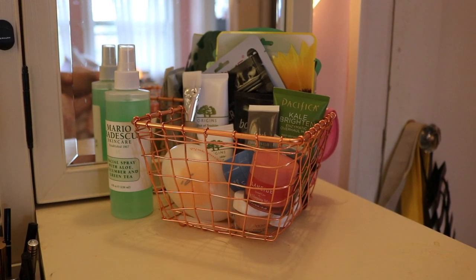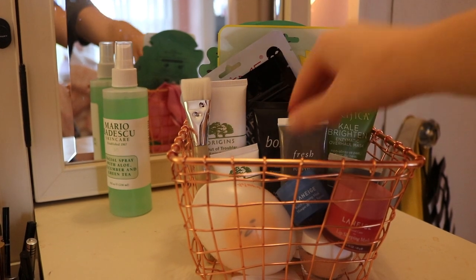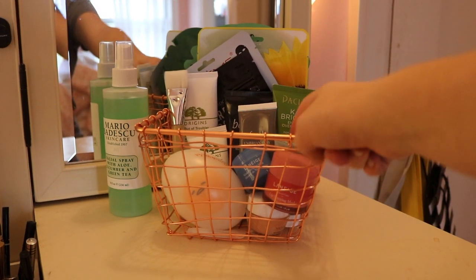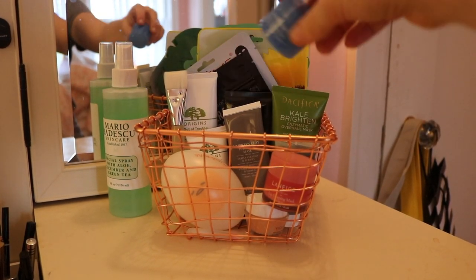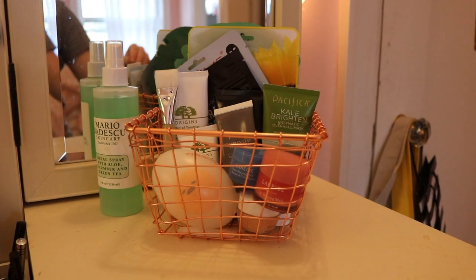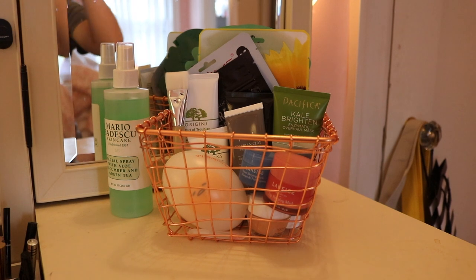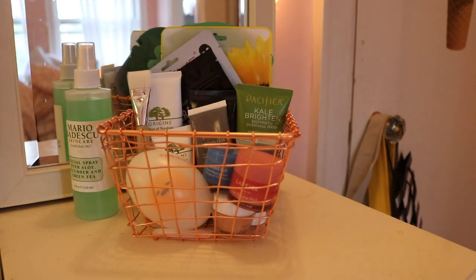On the other upper side of the vanity, there's a basket of my face masks — sheet masks in the back. My sister got a mini one and gave it to me, and I love it. I have a little brush for it. Then I have my Mario Badescu facial spray.